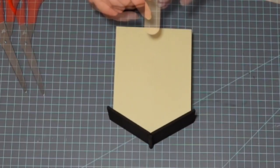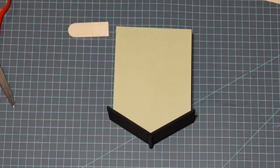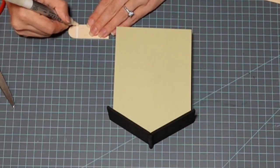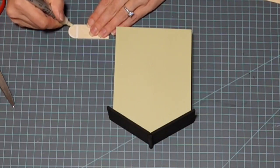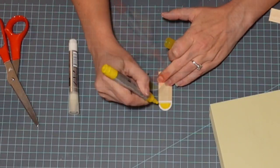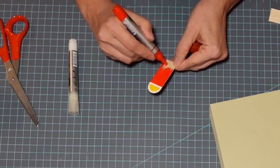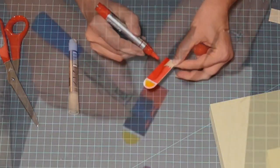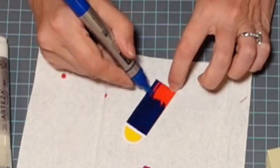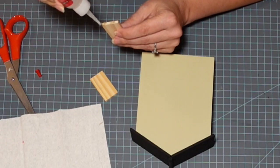Here we go with the third house. I cut down my little tongue depressor stick again and I'm creating a different type of door — you know those doors that have the arched windows at the top? That's what I'm doing here. I thought I was going to make this door red, but then I decided I wanted it blue, so I came back in with my blue sapphire paint marker.